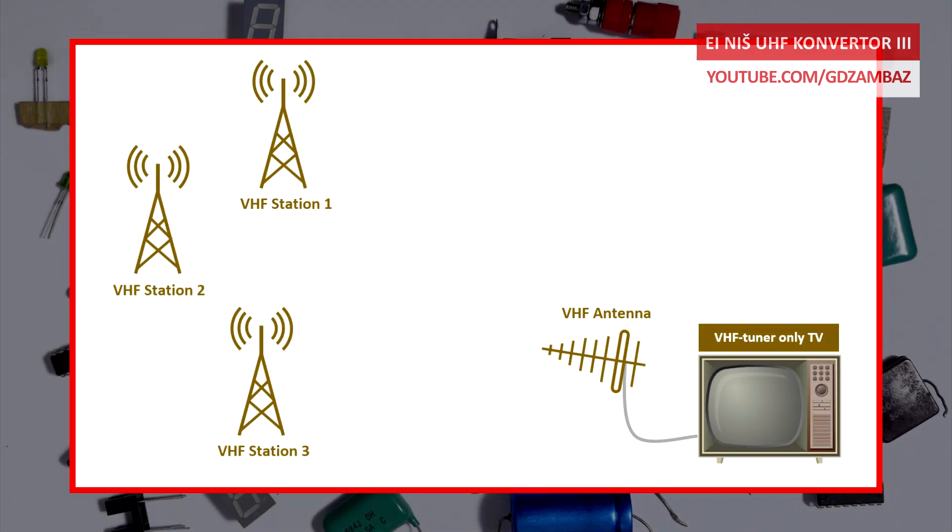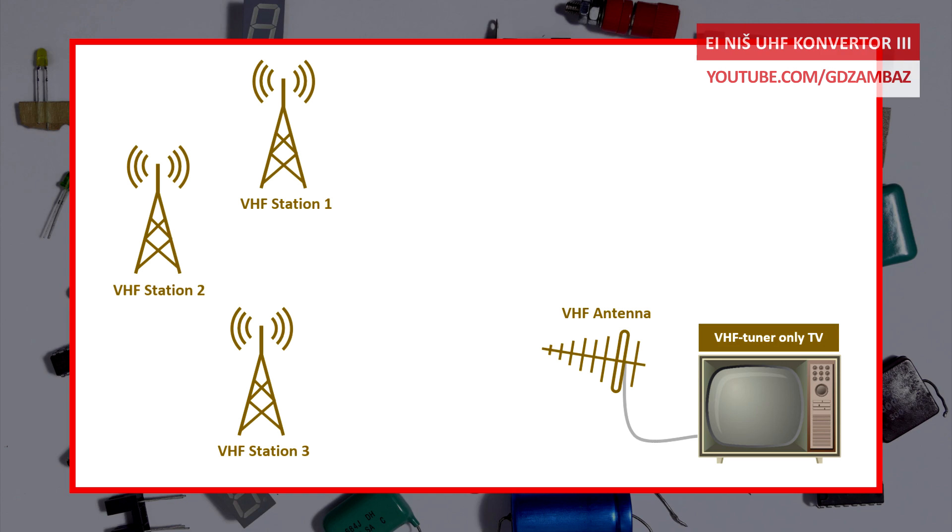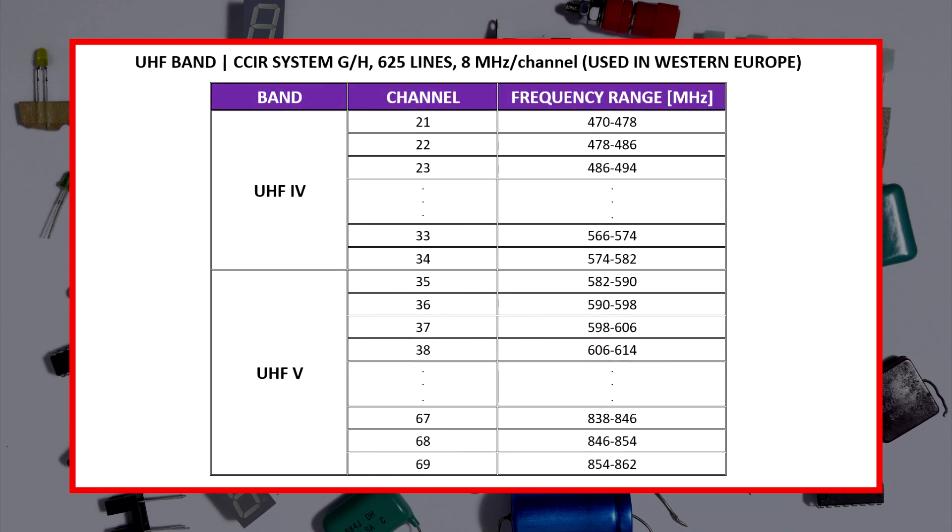Back in the days when television broadcasting was using only radio waves with frequencies from the VHF band, the television sets had only VHF tuners. But over time, UHF broadcasting became possible and new channels from the UHF band were allocated for television.